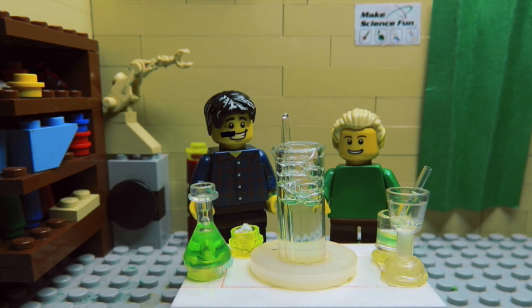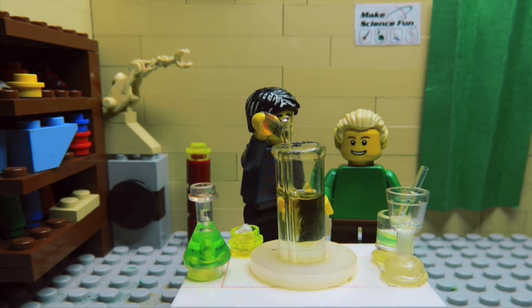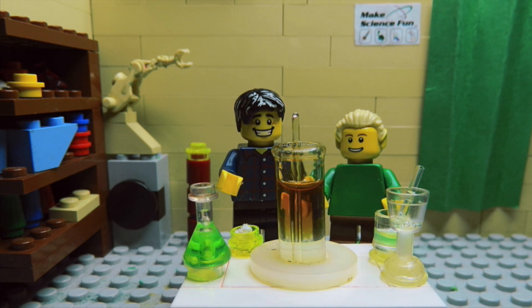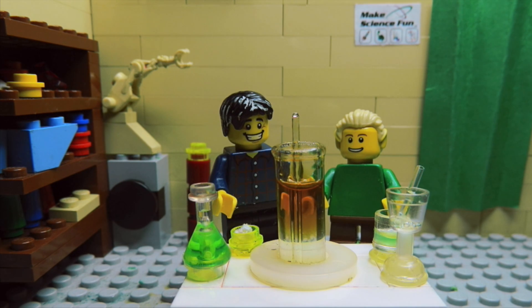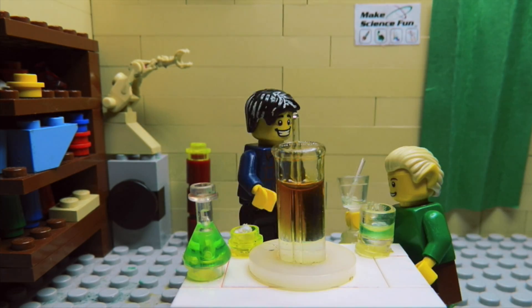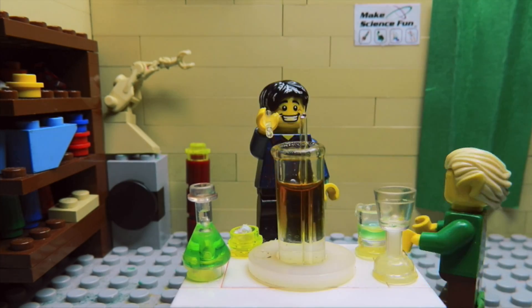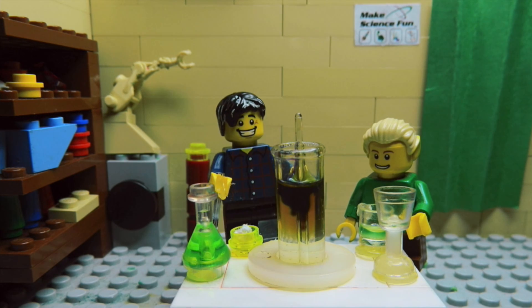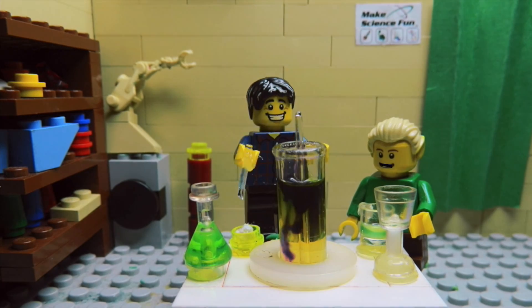Now I'm going to squirt in some universal indicator. What colour is it, Sam? Now I'm going to add a base. This base is sodium hydroxide. Let's see what happens. What colour is it going, Sam? Black? Yeah. Or? Blacky green.